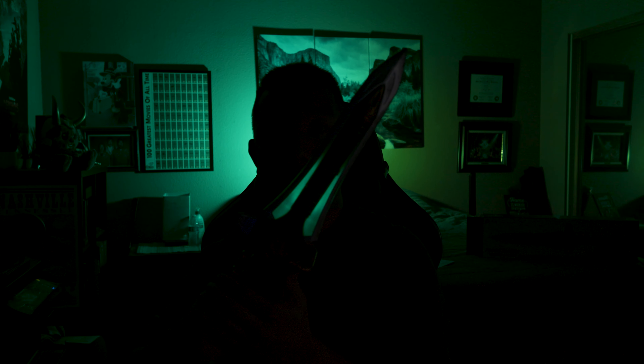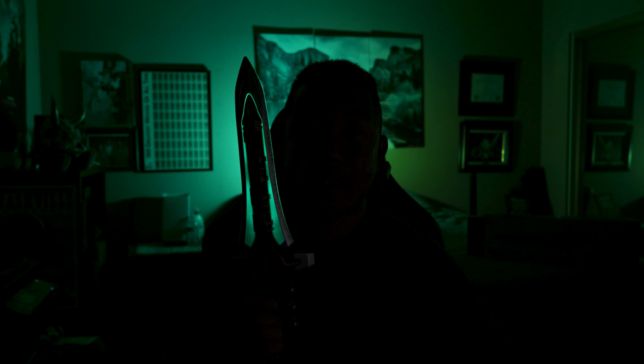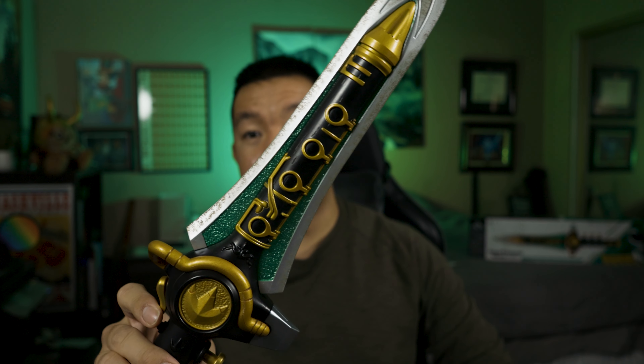It actually lights up, and on top of that you can hear a glowing laser effect — kind of like a lightsaber. I never really saw the Dragon Dagger do this in the show, but I still think it's pretty awesome that it's included with the dagger. On the edge of the dagger you can actually see the light glowing, which makes it look a little more mystical and magical. Even in the light you can still see the green light, and the way it powers down it actually fades out instead of just suddenly shutting off — I really like that.